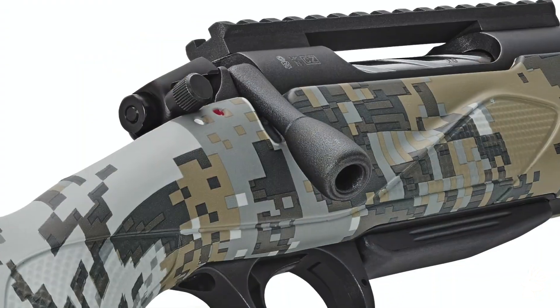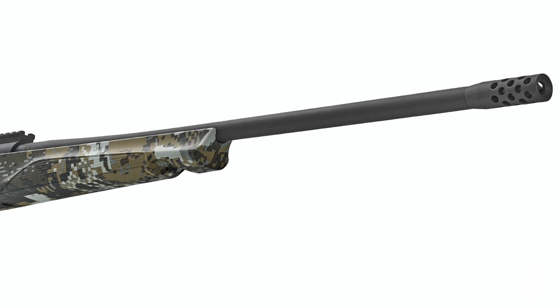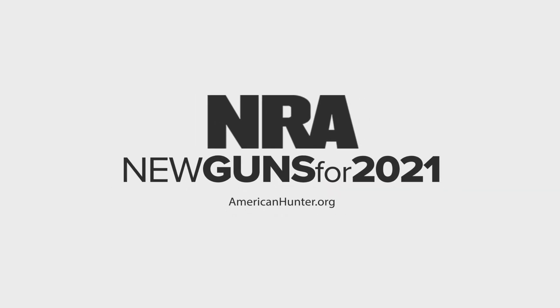What's the price point on this? So the Momentum Elite you can find on the shelf for $799, and the standard Momentums are $549. A great rifle at an amazing price point — you can't beat that. For more information on the Franchi Momentum Elite, visit us at AmericanHunter.org.